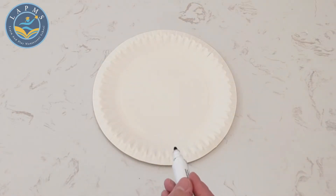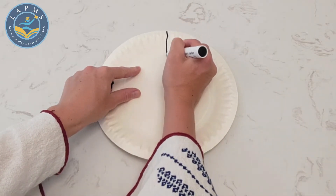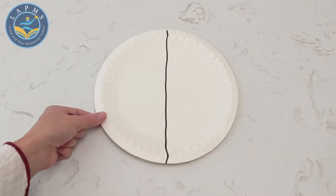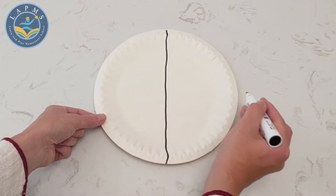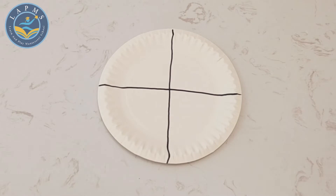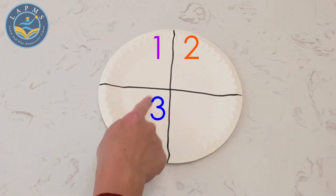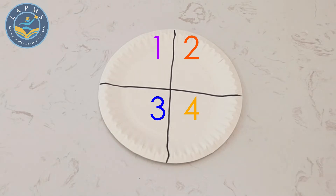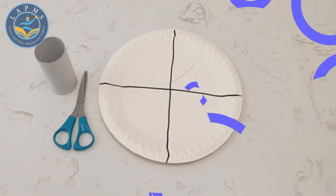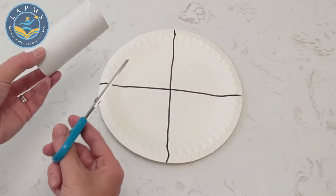To start, we're going to take our round paper plate and our marker and we're going to divide it into four. We're going to draw a straight line down the middle and then we're going to draw a straight line across. Now our paper plate has been divided into quarters. There are four sections — one, two, three, four — just enough space for our four seasons.